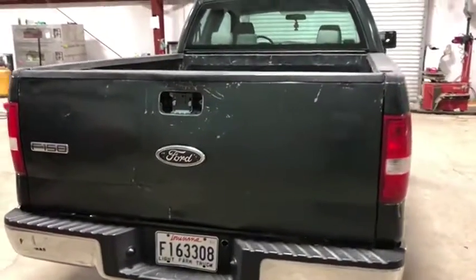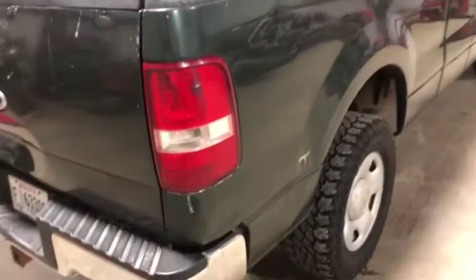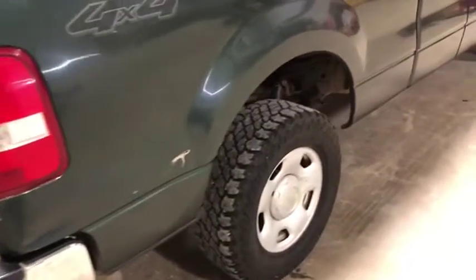There is some damage on the tailgate and the tailgate handle is missing. Going on the passenger side, you see there is some damage on the passenger side of the bed here as well. It does have the factory steel rim.